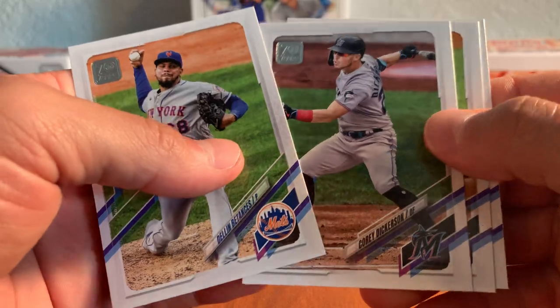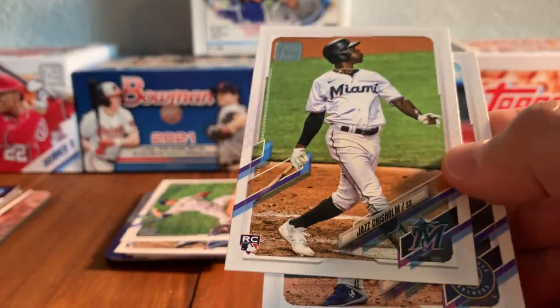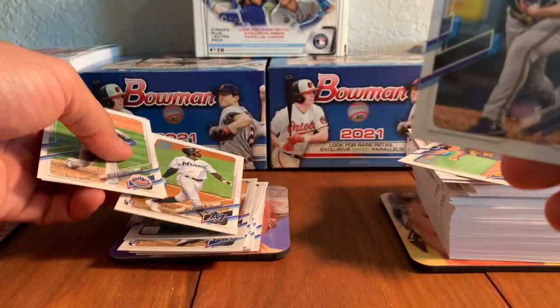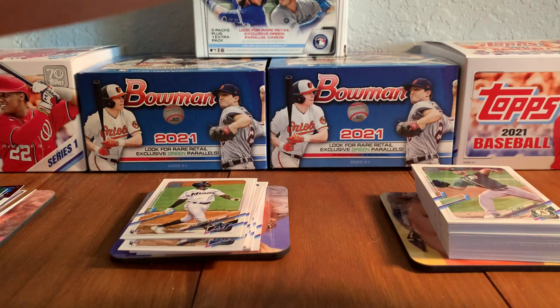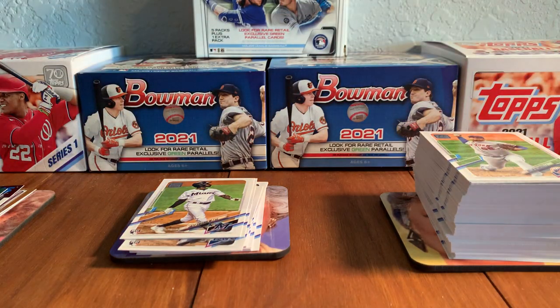Dellen Batanzas, Corey Dickerson. There's the Jazz rookie — Jazz Chisholm right there! One of the top rookies that we're chasing out of this series. So I actually didn't pull a Jazz out of my first hobby box. There's Corbin Burns. Didn't pull Jazz or Cronenworth out of my first box — pulled everybody else. Haven't gone and collated to try and put a set together yet.